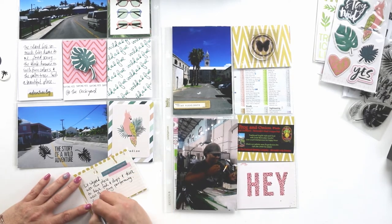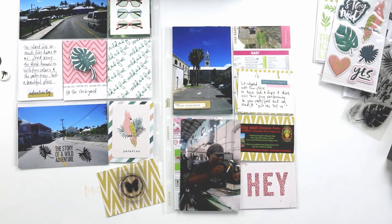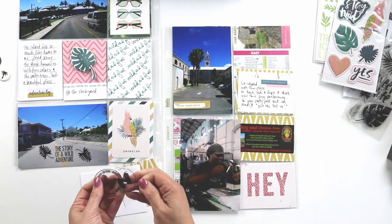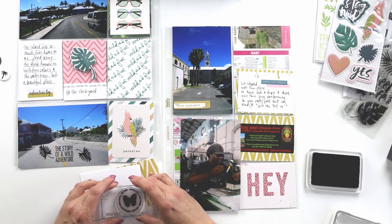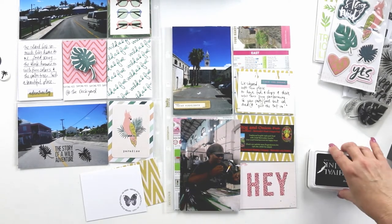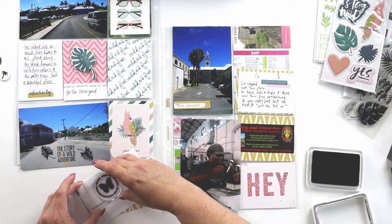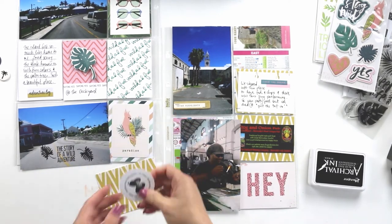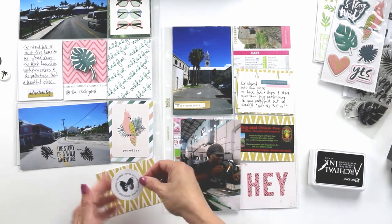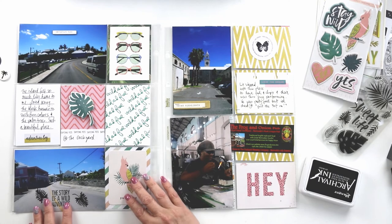This little rolodex card was in the Wild Heart ephemera pack, and I just stapled that to the pattern paper so that it will fit in the three-by-four pocket. This little butterfly stamp was an add-on to the Wild kit that month, so I'm just going to stamp and punch that very simply and layer it on top of that pattern paper — just on plain white card stock, very simple. And with that, the layout is complete.